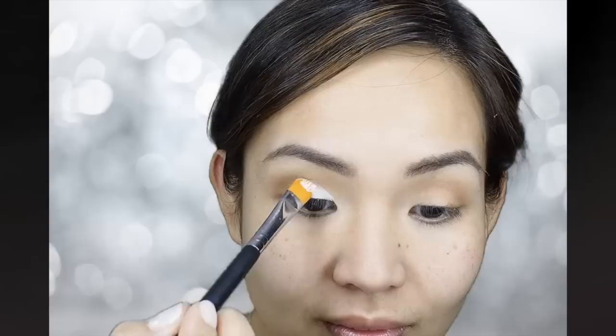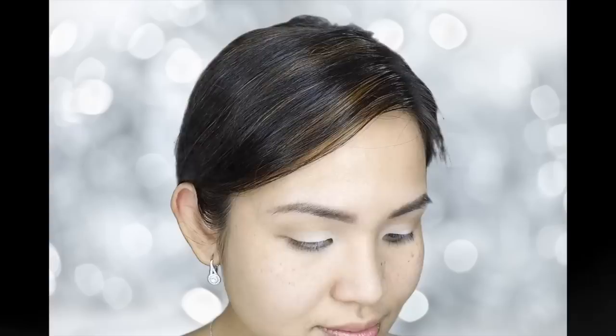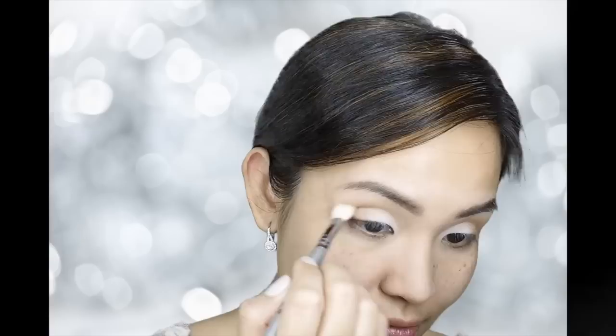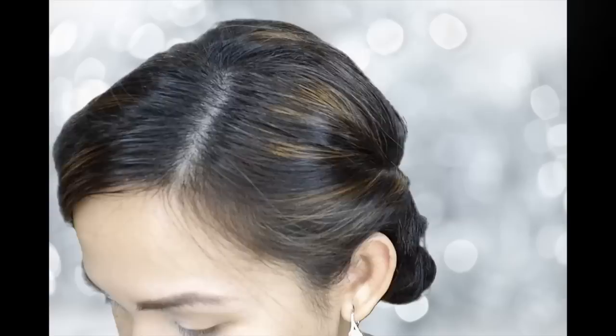Next, I'm going to use NYX Jumbo Eye Pencil in the color Milk with my Sigma F75 Concealer Brush, and I'm just going to put it on my lid. Then, using an eyeshadow from Urban Decay called Foxy, I'm going to use my MAC 213 Flat Shadow Brush and apply it on my lid. With my Sigma E25 Blending Brush, I'm just going to blend the outer edge.